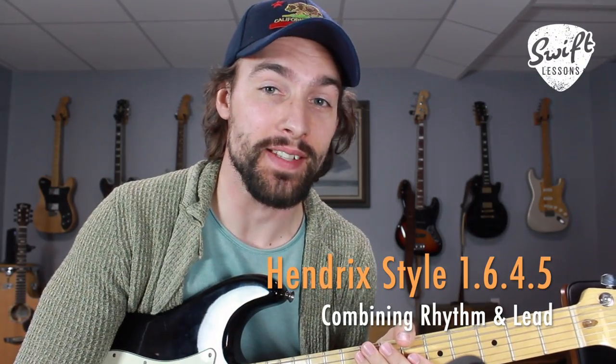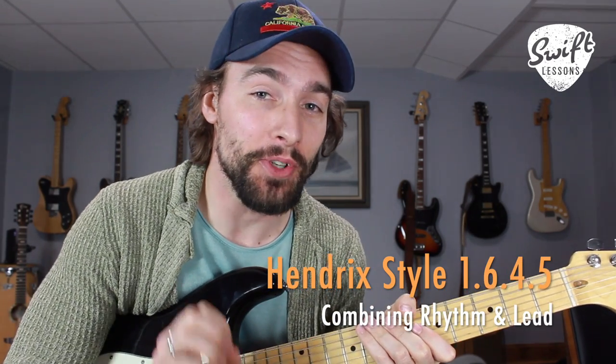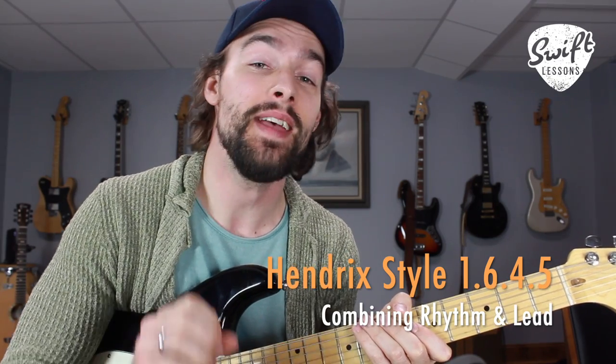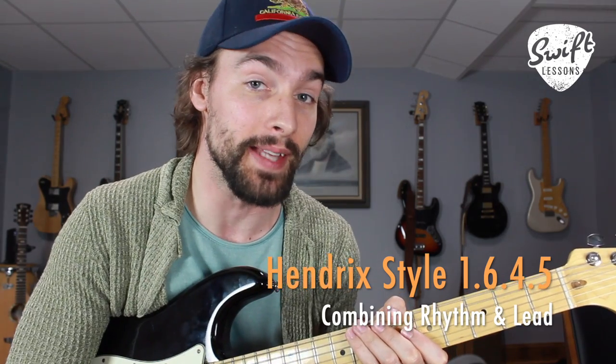Hello friends and welcome back to Swift Lessons for another lead guitar tutorial. In today's session I'm going to be showing you some creative ways of tying together a standard 1-6-4-5 progression — that's C, A minor, F, and G — using some Hendrix inspired licks.